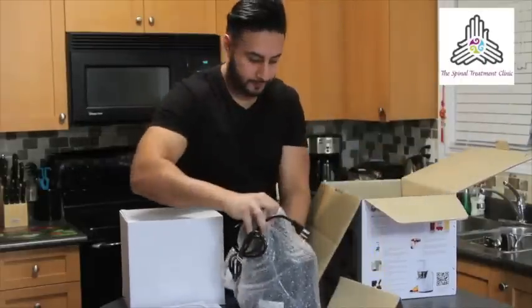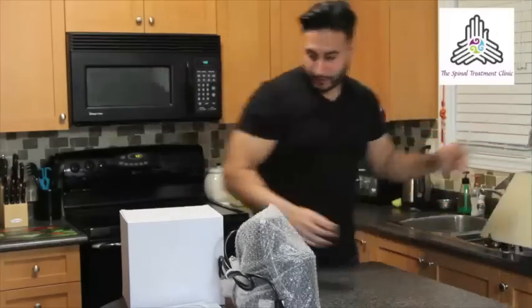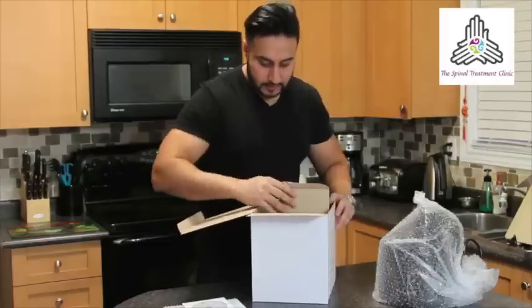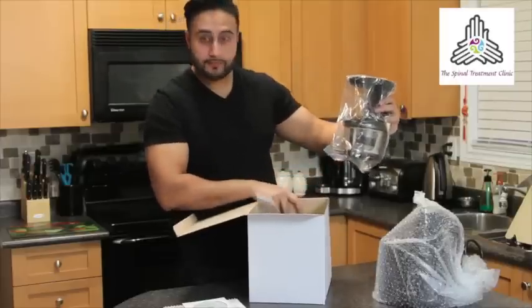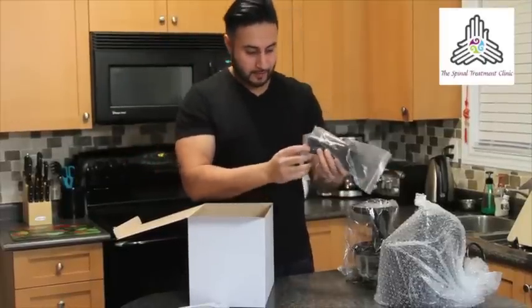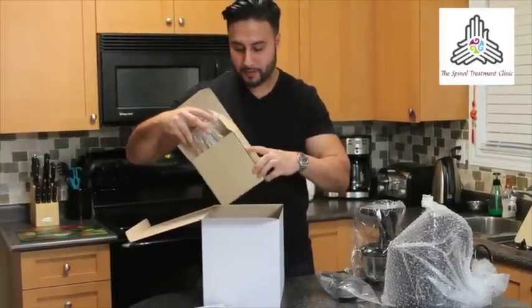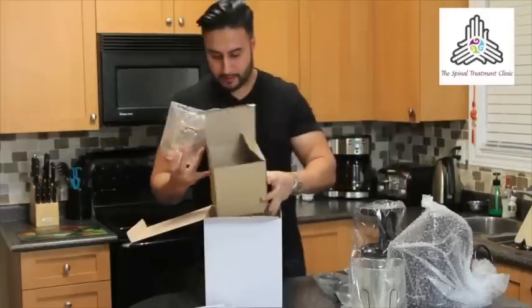As we pull this out — this one I didn't prepare earlier — there was some bubble wrap, which is very funny. You have what appears to be the main unit. A cleaning brush, and I presume that's to push the food down, although they say you don't need that. One of the other main benefits of this juicer is the noise — apparently they're supposed to be a lot quieter than the faster spinning juicers. And here are the collecting receptacles.